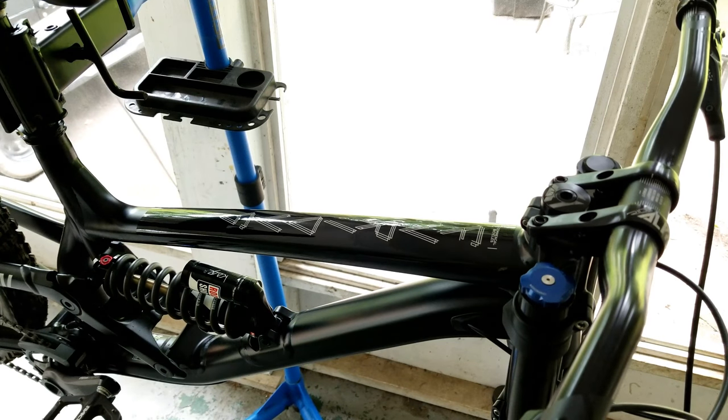Guys, welcome back. As promised, today we're doing a video on how to protect your bike for cheap. You're not gonna need much — this should take about 10 minutes, and once you get it down it goes even quicker.